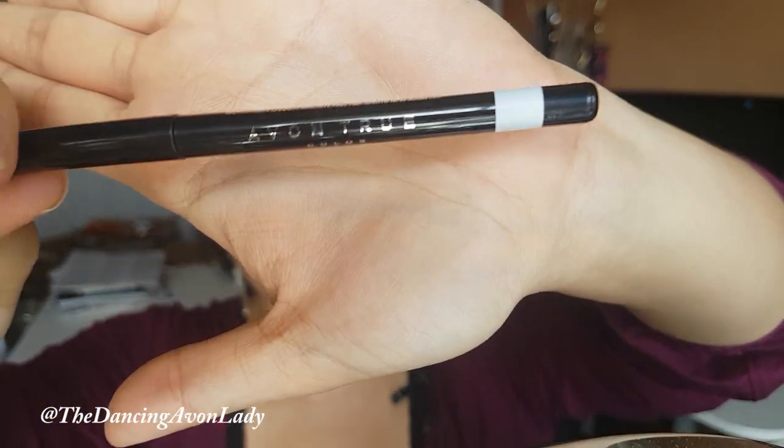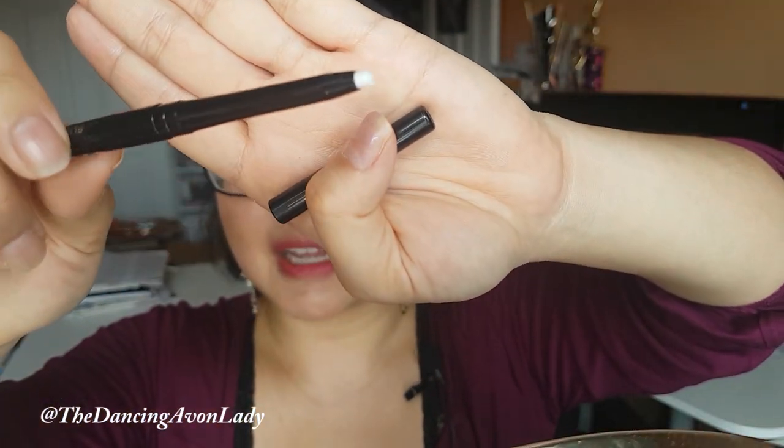So I figured we'd give it a try today. Here it is — brand spanking new — and we're going to open it up. This is called the Avon True Color White Awake Liner. If you look at it, all it is is a white liner. Simple as that.